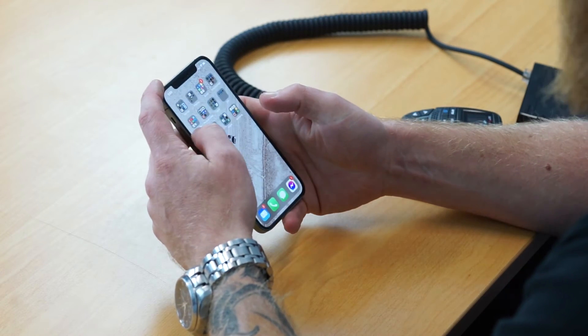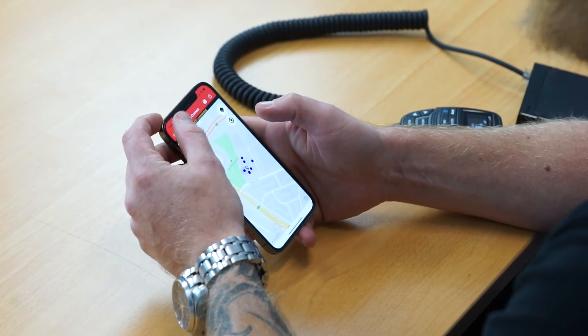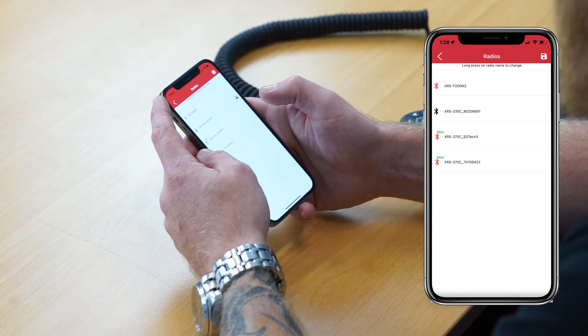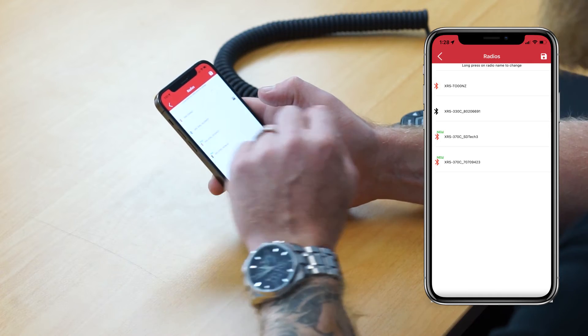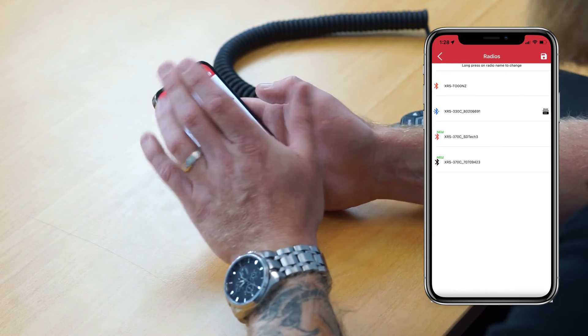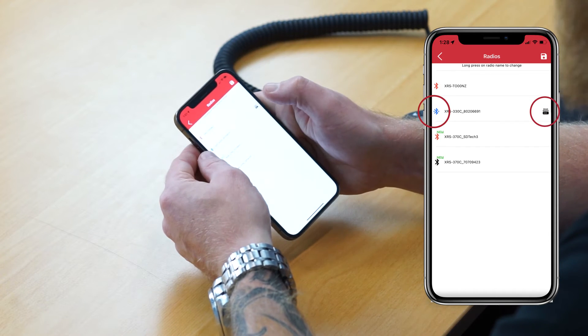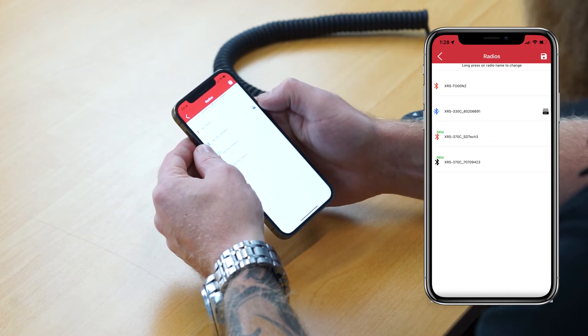Open your XRS Connect app on your smartphone and connect your radio. If you have previously connected the radio, it should connect automatically. If you're unsure on how to pair your radio with your smartphone, check out the other video on the YouTube channel. Once the radio is connected, go to your radio list and you'll see most likely one radio. Because I've got a number of XRS radios, there's a few in the list. You can tell which radio you're trying to connect to by the serial number. In this case, I know the serial number ends in 691, and you can see by the blue Bluetooth icon that the radio has automatically connected.